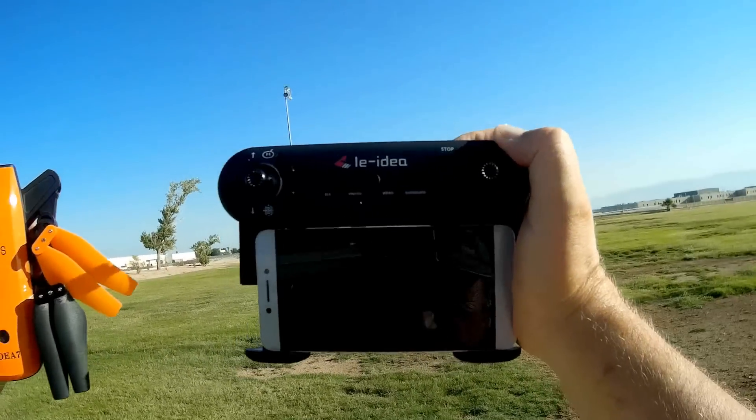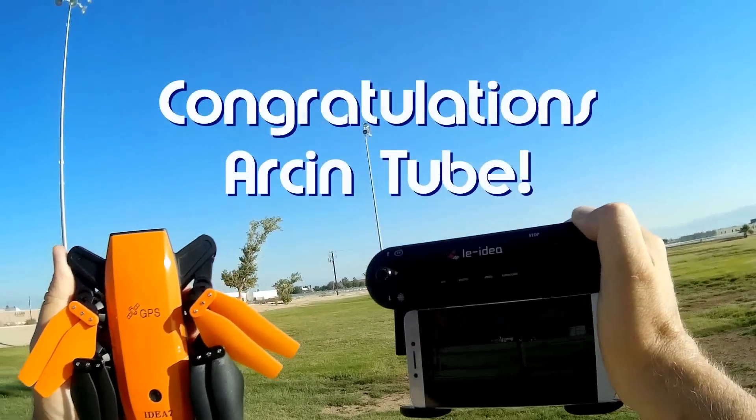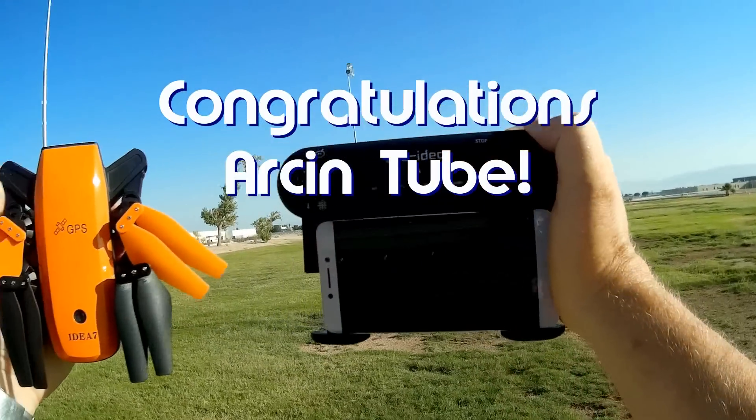Good morning, QuadCopter101 here. Before we get started, let me give the shout-outs out of the way. Today's shout-out goes to Arkentube. Arkentube was the first to say 'first' in one of my recent videos, and thus wins this shout-out.